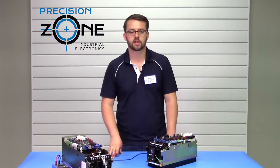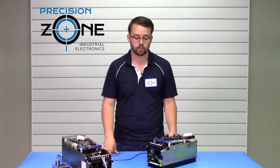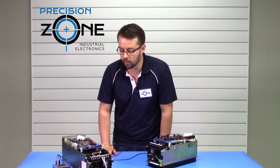Hi, it's David with Precision Zone, here to talk about the CACR SR, SB, and BB version servo packs — SB being the through-hole mounted, BB being the base-mounted version. We're going to talk about the alarms that you can see on these drives.